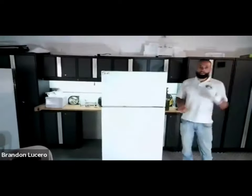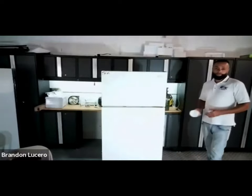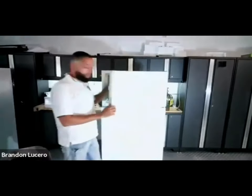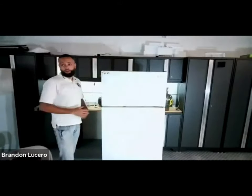Anything under 32 degrees will freeze water. But this is the problem - what's the freezer compartment supposed to be? The freezer compartment is supposed to be zero, and the fresh food compartment is supposed to be 37.